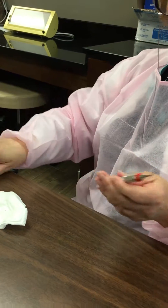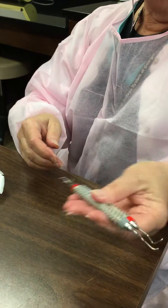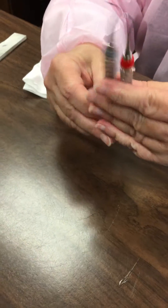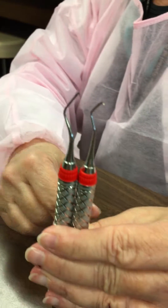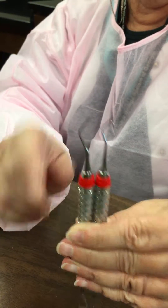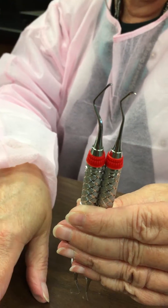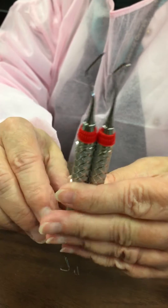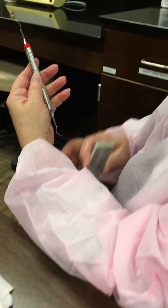Now we're going to move to the last instrument, which is the Columbia 13-14. It is very similar to the Barnhart 1-2. If you turn all the curves in the same direction, you see the same instrument, except the Barnhart 1-2 has a longer and thinner shank where the Columbia 13-14 is a little bit thicker. They both are used exactly the same way — it tends to be personal preference. So now we're going to go to the Columbia 13-14.